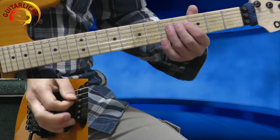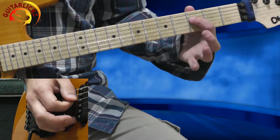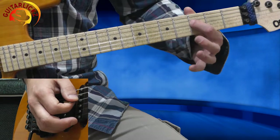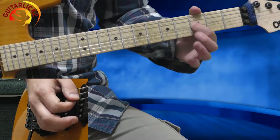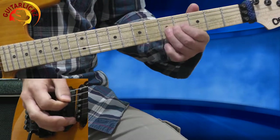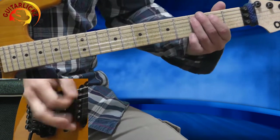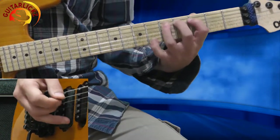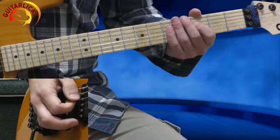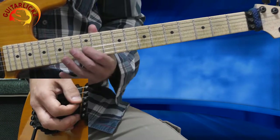After that, I'm hitting the 3rd fret of the 4th string and I'm gradually bending it — I want it to sound loose. Now I'm going to the 2nd position of the D minor pentatonic scale and I'm playing a 6-flat rhythm.